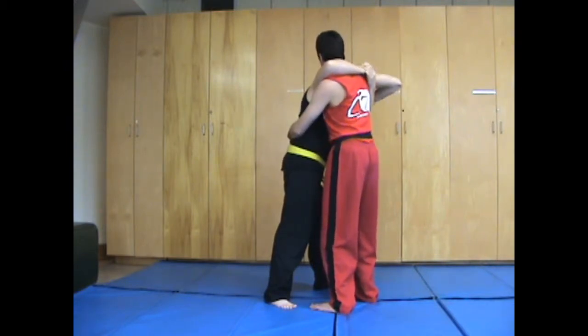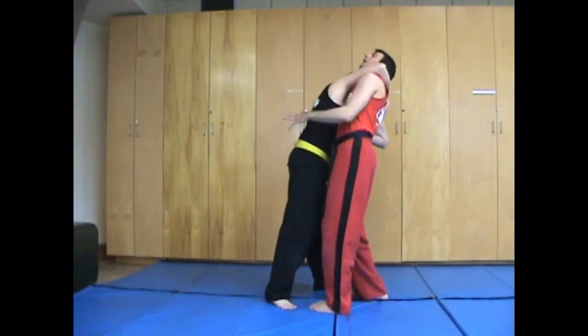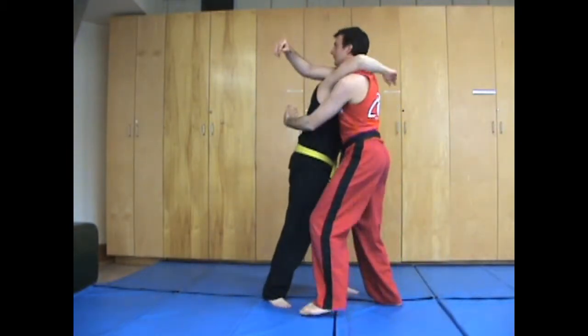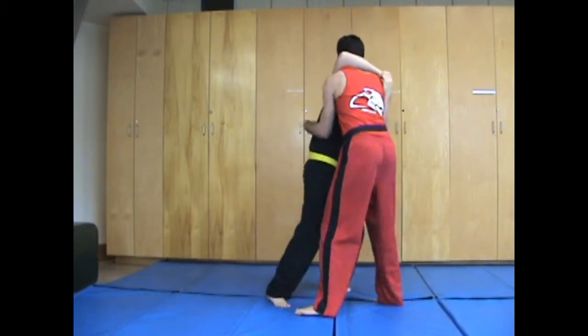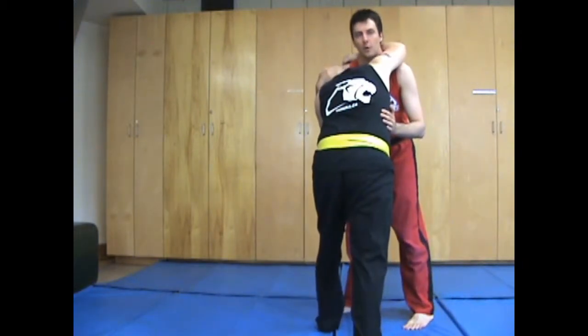A lot of people try to really focus on getting an under hook here. I wouldn't do that because he can crush you and bring you in, and then you're going to lose that leverage and it's not going to work. What I would prefer is instead coming over and then just controlling the face. From here, if he tries to go for his takedowns, I have control over his head and his leverage, so I don't have to worry about it.